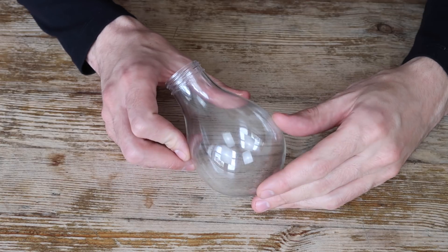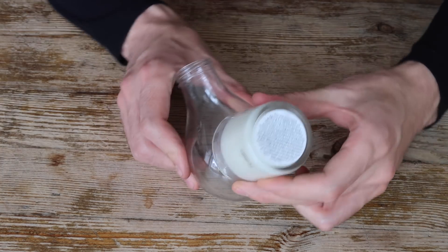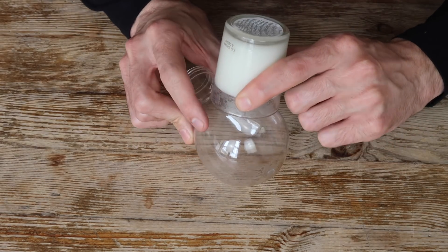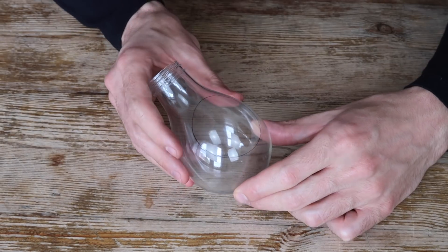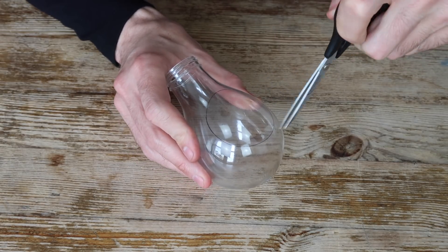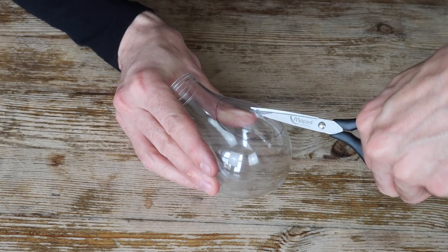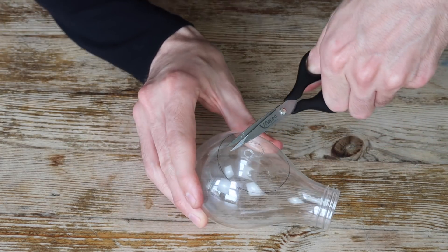Next we're going to make a hole in the light bulb. I just need something circular so I'm going to use this candle to draw around. Just place it in the middle and line it up to where you think's a good spot. You need it to be a little bit higher up towards the top so that your soil is not going to fall out, and we're going to draw around it using a thin permanent pen. Now we just need to cut this out so I'm going to very carefully puncture a hole using the scissors. Go careful because you don't want it to crack. The plastic's quite thin so you should be good. The best way to cut this out is to go around in a circle — if you go straight to the edges it could crack, so just go around in a circular motion and keep getting wider.